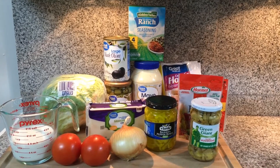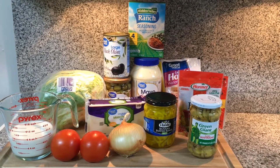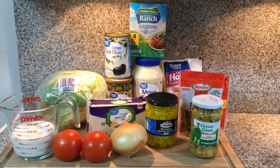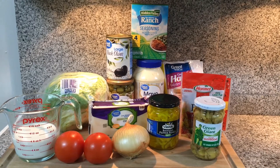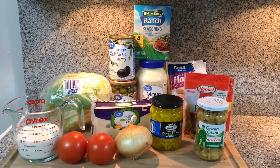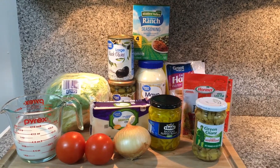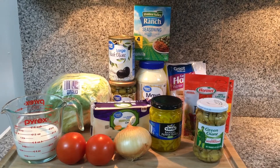Welcome back to my channel. Today, I'm teaching you how to make a delicious antipasto salad. This is one of my family's favorites. We're also going to mix up some ranch dressing to go with this salad. Since we have a lot of chopping to do, we're going to cheat a little bit and use one of the Hidden Valley Ranch dressing packets. We'll let that be our little secret.